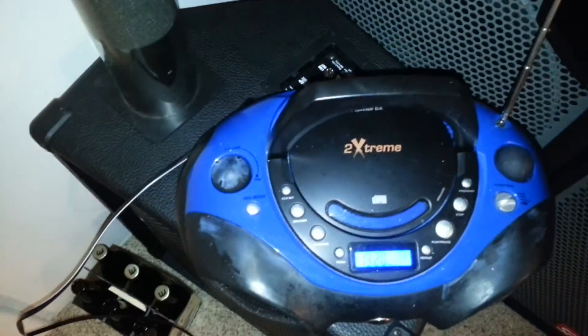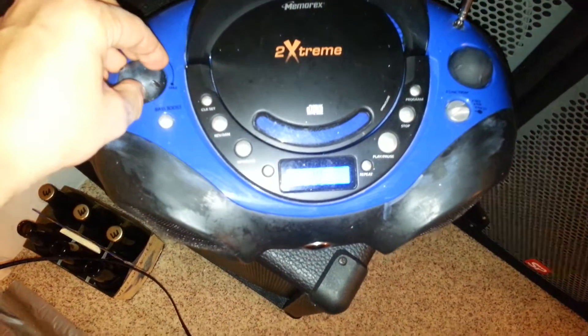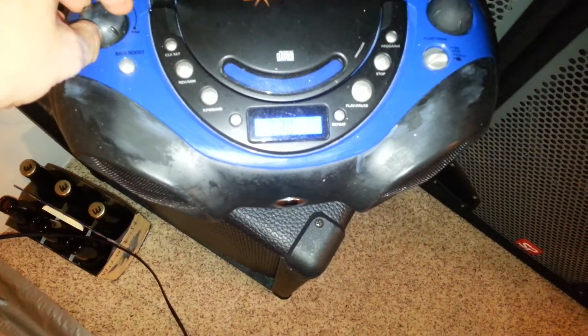Now it's plugged into the inverter directly and let's go to that local station at 1320. Sounds pretty clean.